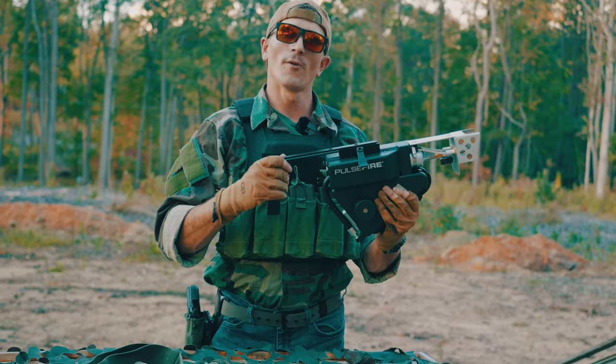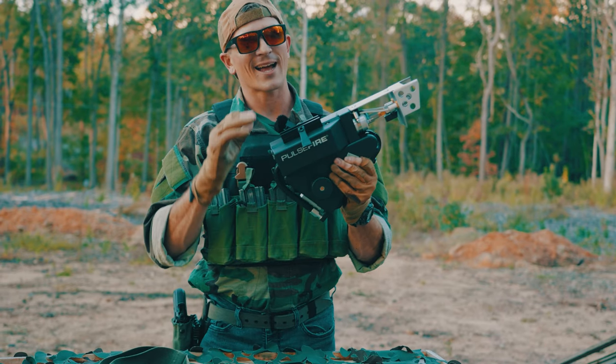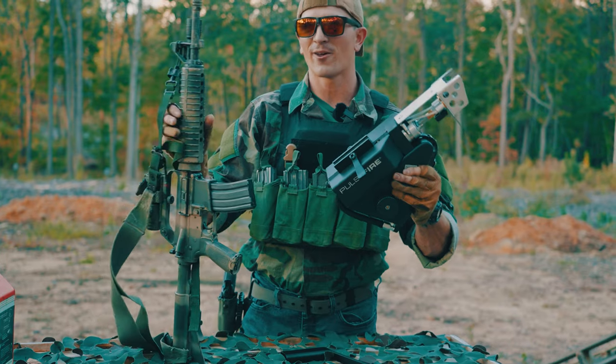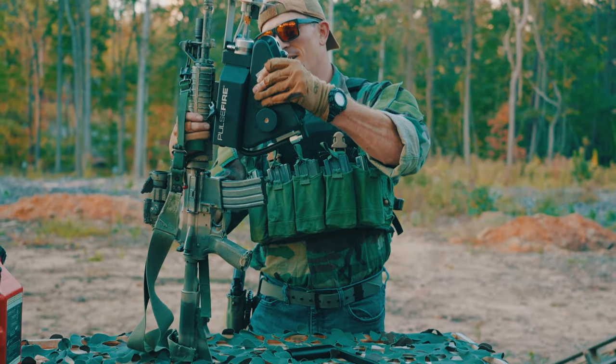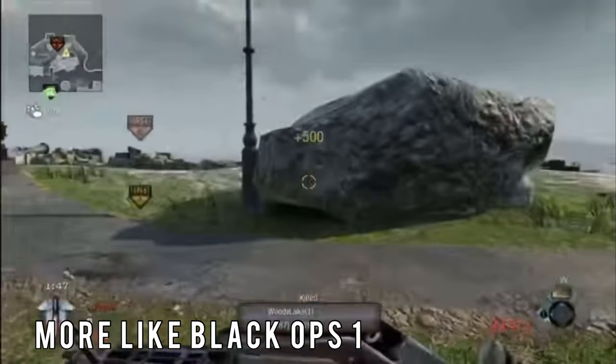One thing I forgot to mention is that this thing is able to actually attach to the bottom of your Picatinny rail on your rifle. So if I had a Picatinny rail on this right now, I'd be able to mount this down here for some serious Gears of War vibe. That's pretty cool.